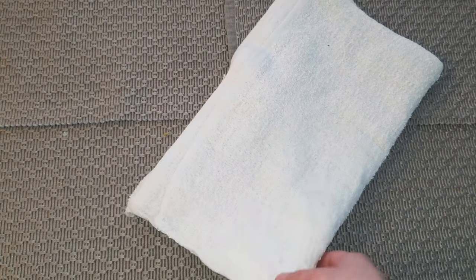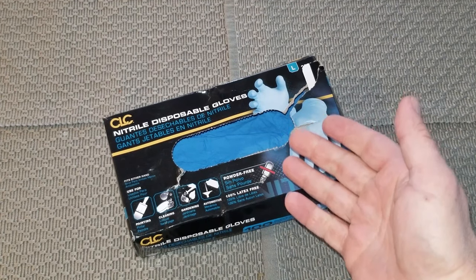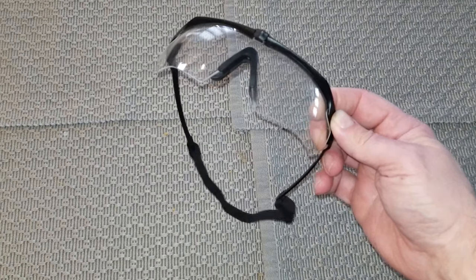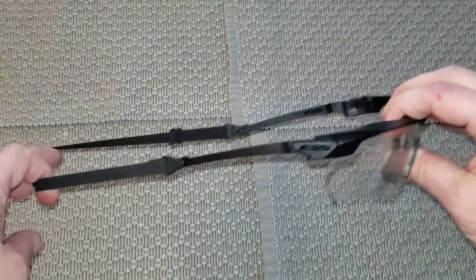Shop towels or paper towels on hand and ready to use. Gloves in case you get any of the brake fluid on your hands — it's nasty stuff, not good for the skin. And if you're super duper extra careful, I recommend having some kind of eye protection just in case. And of course you need a drain strap.